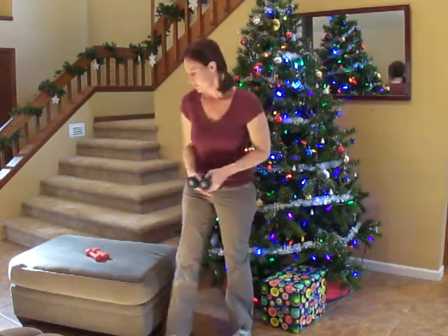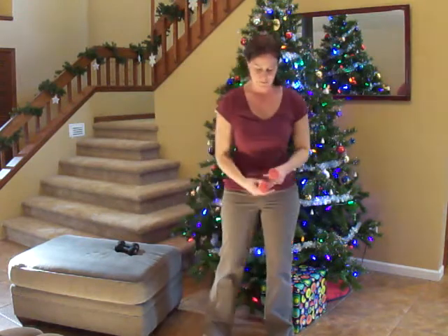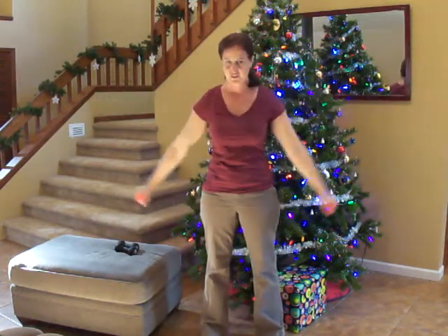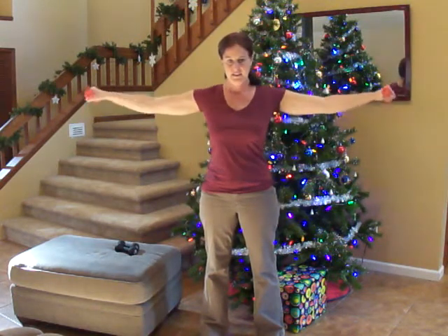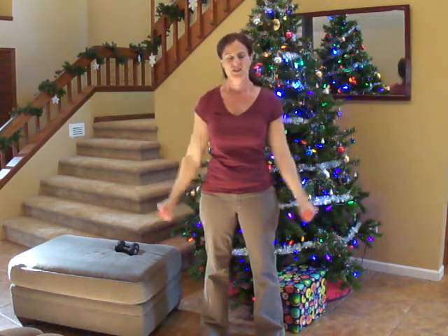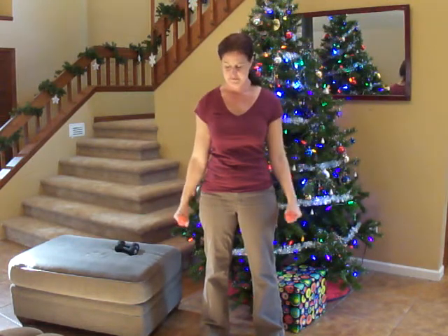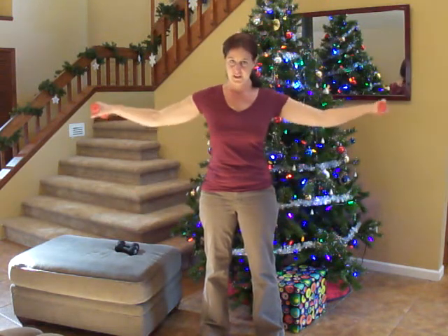Stand up. We're going to do our flat press — this one and the next one are the ones I'm going to use my two-pound weights for. Feet hip-width apart, up to your shoulders and down. Make sure you don't lock your elbows. Bend your knees. We want to do this in control but as fast as we can while being in control.